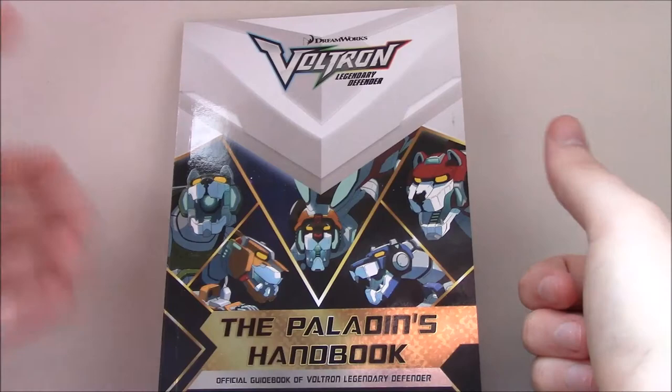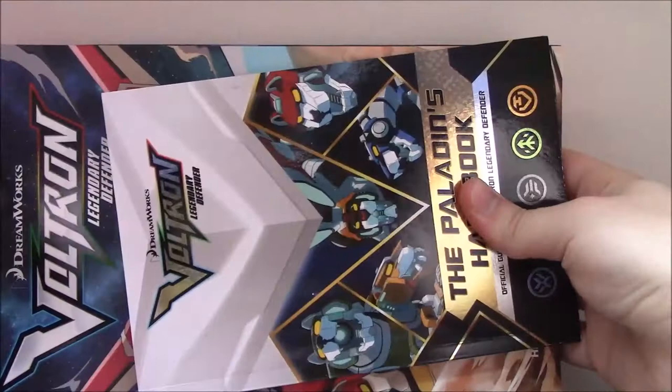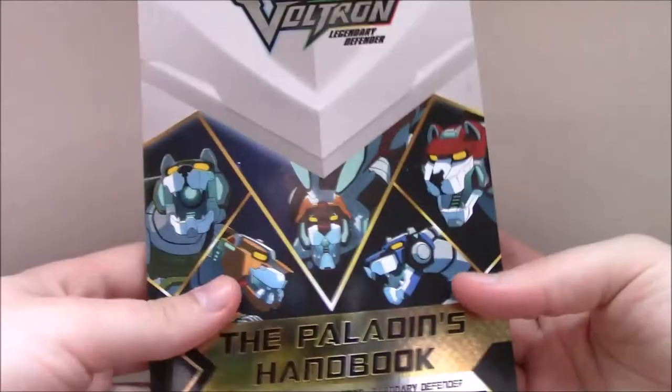As a brief size comparison, here is the Voltron Legendary Defender comic series trade paperback — so this is the size of a standard comic, basically. And this book, as you can see, is pretty small in comparison. A standard Avatar comic, like The Promise or something like that, is kind of midway between the size of this book and the comic. But it very much is a handbook-sized thing.